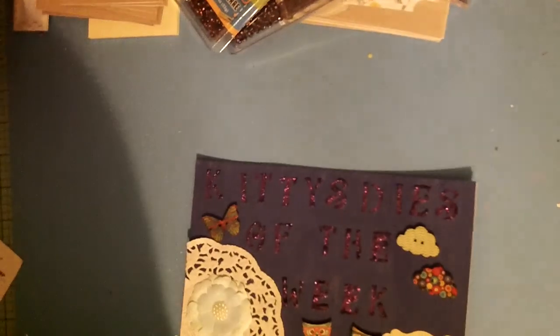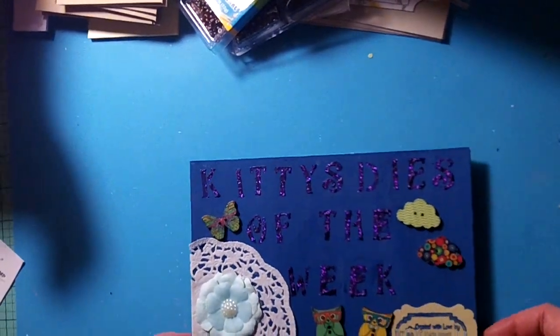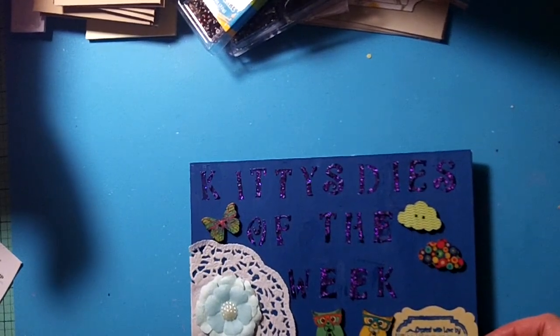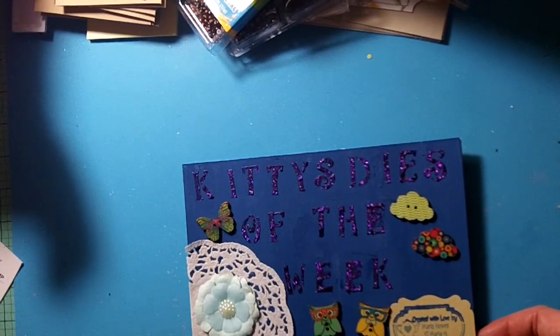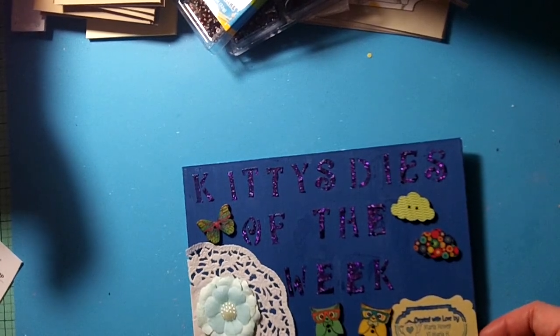Hello my crafting friends! I'm coming today with a really quick video. I am getting around to doing this video really quick so I can get this out before the deadline. I'm doing this for Kitty Card Creates — she does a Kitty's Dyes of the Week.